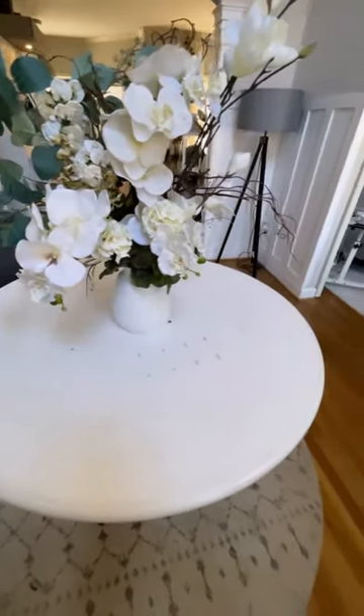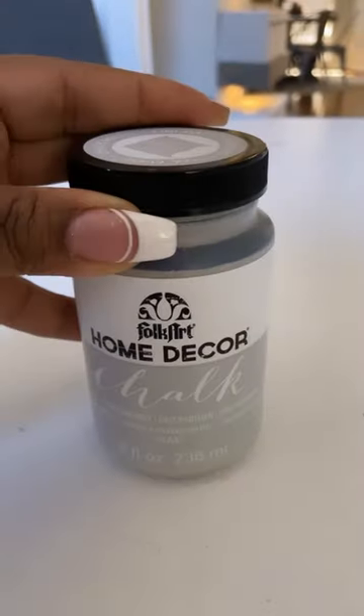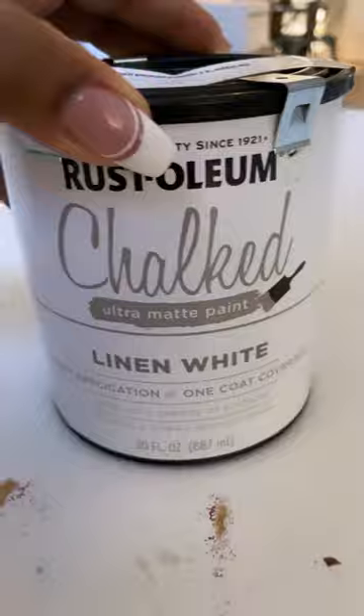Hey guys, so today I'm giving my foyer table a little mini makeover. I've been wanting to use this resin and paint that I bought for so long to make a marble look on the table. I think I can do it, although I've never worked with resin before.